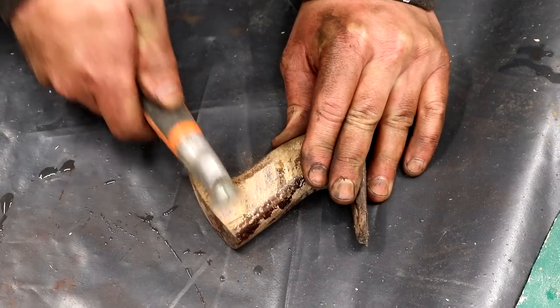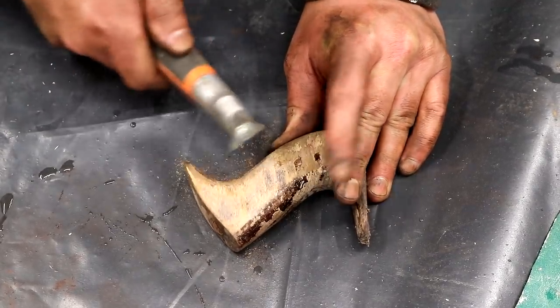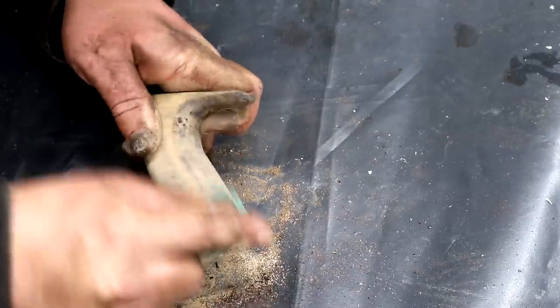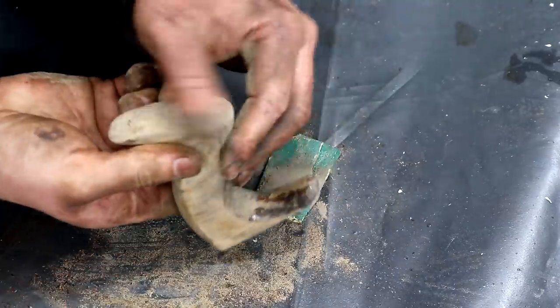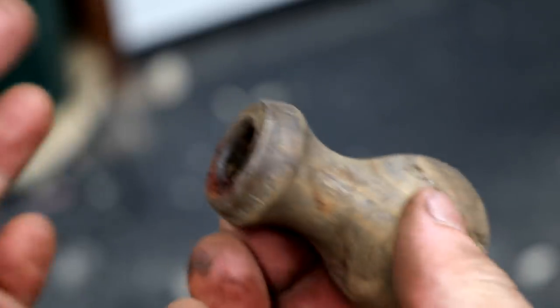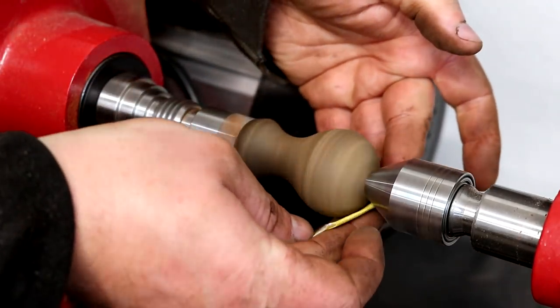Meanwhile, I could remove the old finish from the handles as it was badly cracked. I used my scraper for that and some sanding to get down to some bare wood. By the way, if you're interested in any of the tools that I use, there'll be a link down in the description box. For the front knob I took the lazy option and popped it onto my lathe, just to make sanding and refinishing really quick and easy.